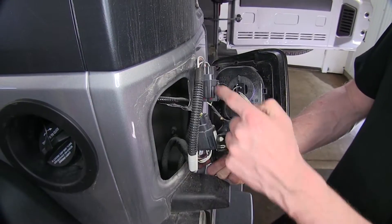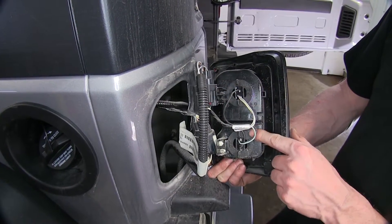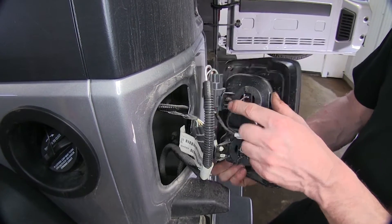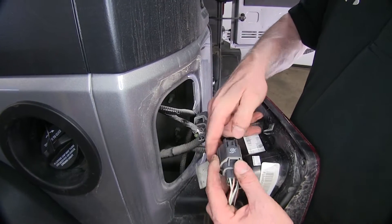It looks a little confusing because there are a couple of connectors here. We want the connection point that goes directly into the taillight bulbs here and here. So let's trace these back to this connector — we'll push down on the tab and pull it apart.